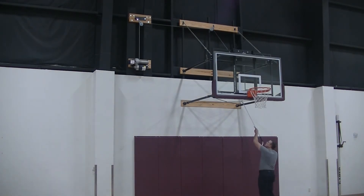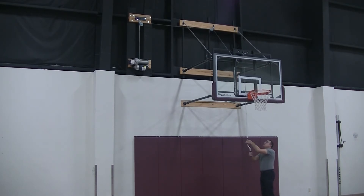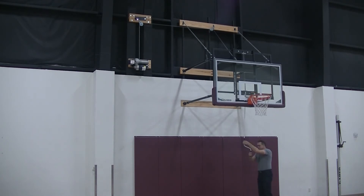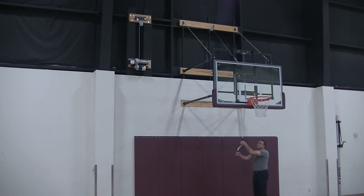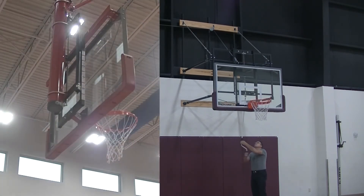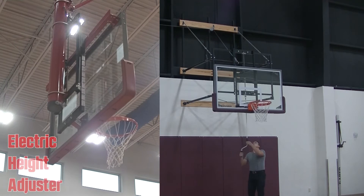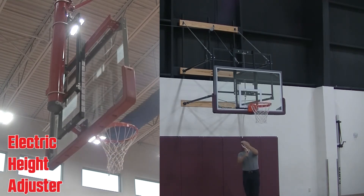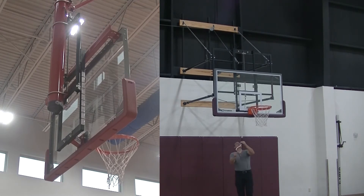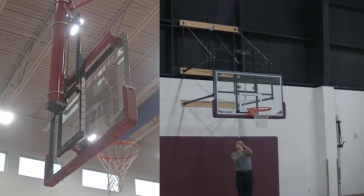The manual height adjuster on this goal is operated with a shepherd's hook. I only recommend a manual height adjuster to someone who is infrequently lowering their backboard. If you plan to raise and lower your backboard several times per week or every day, then the electric height adjuster is the best option. The height adjuster can be added to stationary, side fold, and up fold backstops as well as to ceiling suspended backstops.